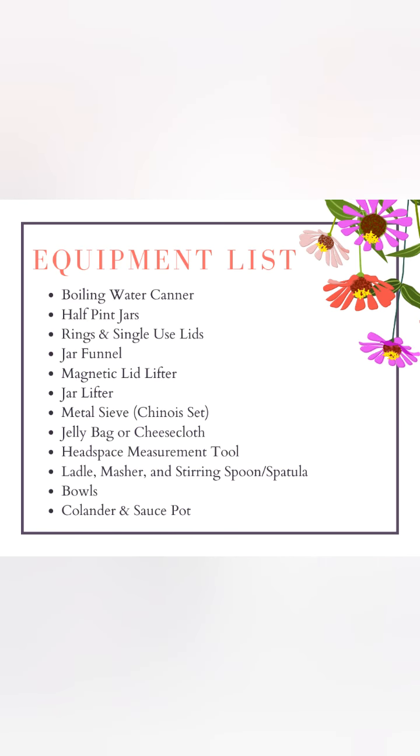The equipment you will need includes a boiling water canner, half pint jars, rings and single-use lids, jar funnel, magnetic lid lifter, jar lifter, metal sieve, jelly bag or cheesecloth, headspace measurement tool, ladle, masher and stirring spoon or spatula, bowls, colander, and sauce pot.